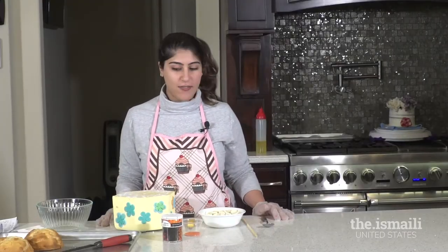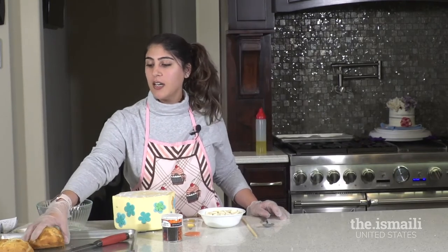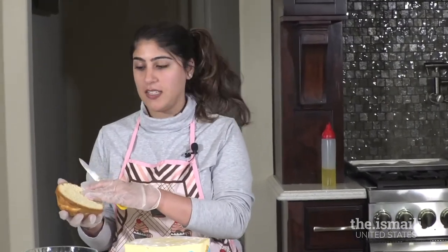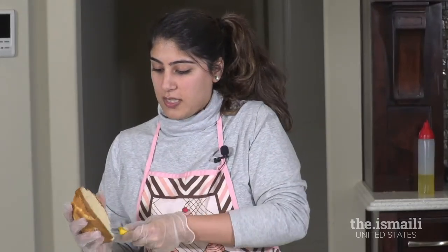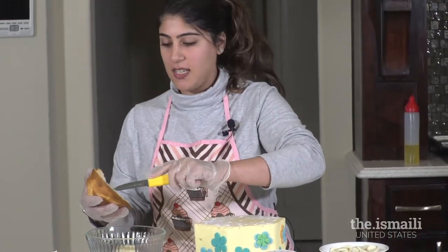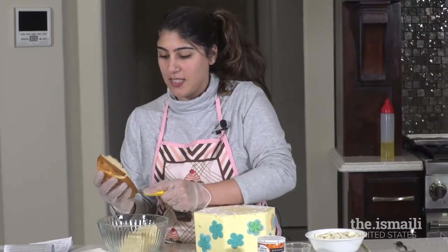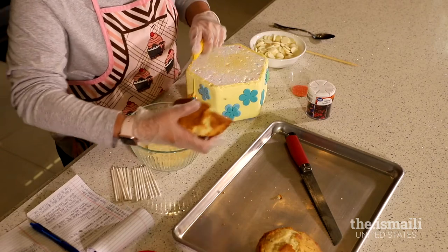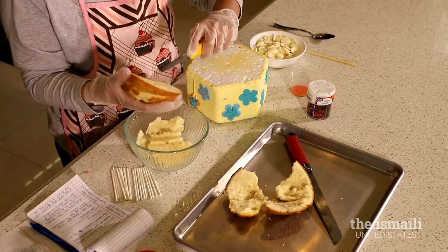While the cakes are in the oven, I'll teach you how to do something creative with the leftover cake tops — making cake pops. When the cakes are freshly baked, the tops are pretty crunchy and solid, so you want the softer cake on the inside. Use a knife to take out just the soft inner part and put it in a bowl.